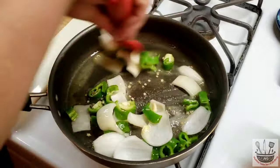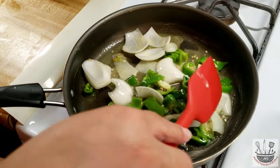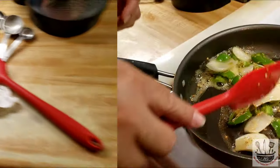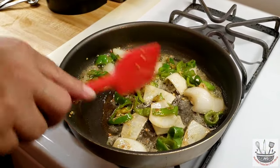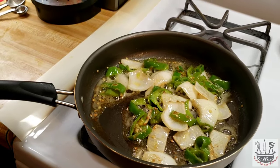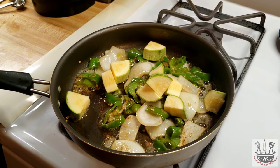Voy a subir un poquito la lumbre. I've raised the fire to about medium high. At this point the onions are getting softened up already. I'm gonna go ahead and add my squash — yo ya le voy a agregar la calabaza — y también le voy a agregar el elote.